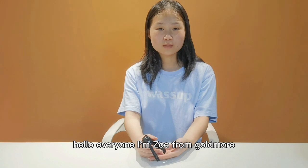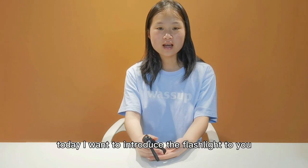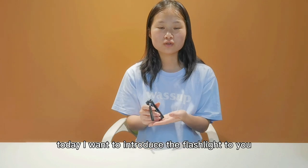Hello everyone, I'm Zoe from Goldmore. We have focused on LED light for more than 10 years. Today I want to introduce the flashlight to you.